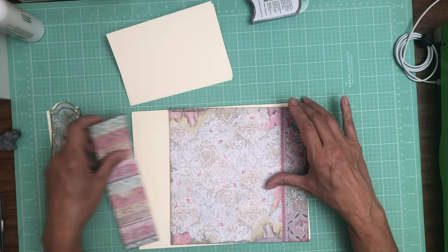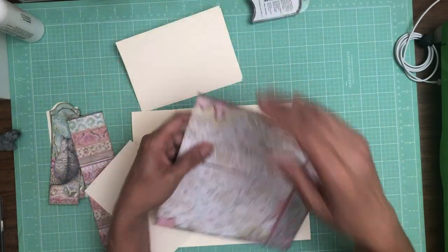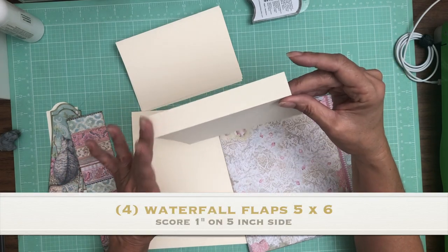I put slits into this paper so instead of having the hinge exposed I'm gonna tuck it inside these slits, and I'm gonna tell you how I did that in just a second. And I did something a little different — typically I have a half inch hinge but these are one inch.